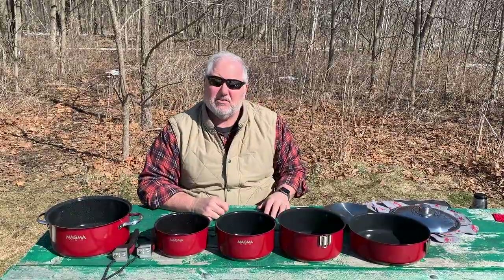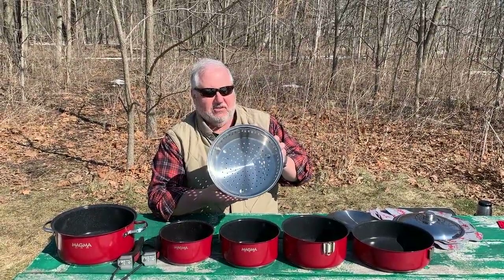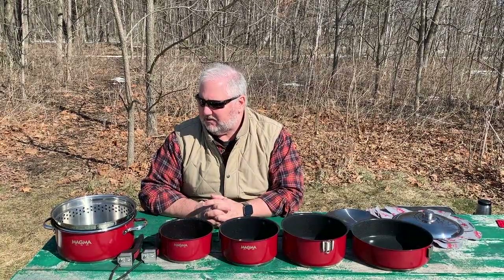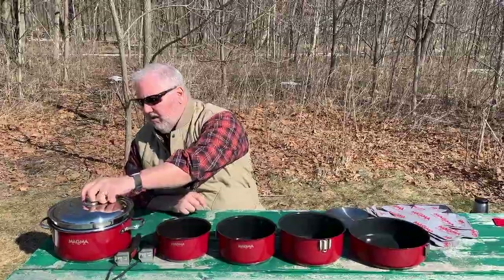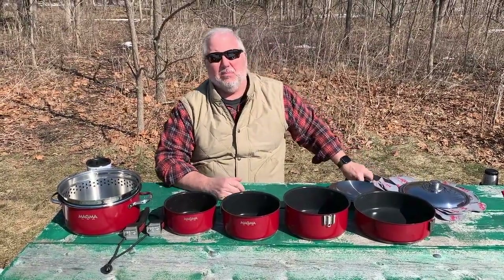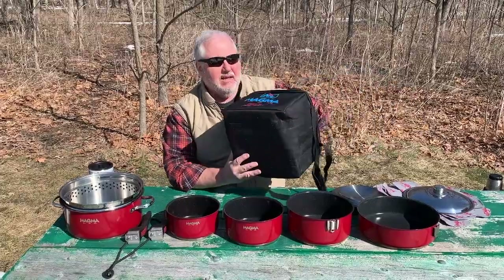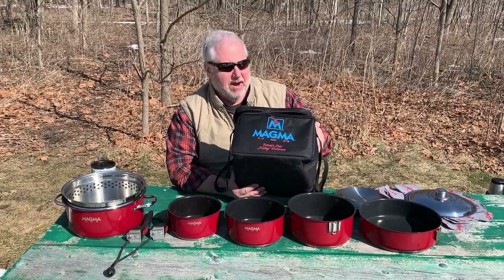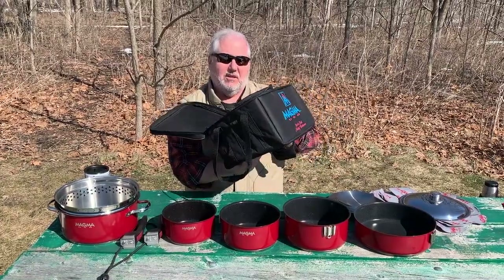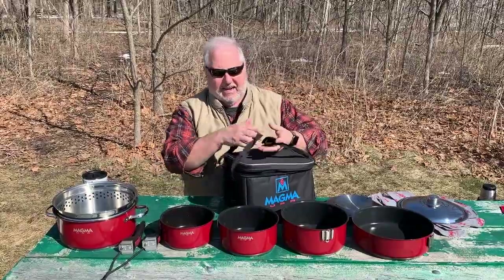I do have a couple of additions. They make a saute pan that nests with these. I also have the colander, which is designed to fit inside the five-quart stock pot. You can use it to steam, to make pasta, and the lid fits on the colander so you can use it as a steaming basket. The other accessory is a canvas or nylon carry bag — it's quite a nice bag. It holds both the handles and the entire kit, and it has ventilation holes in case the equipment gets put away wet. I recommend it if you're going to move this between different vehicles or pack it in and out of the back of a truck.